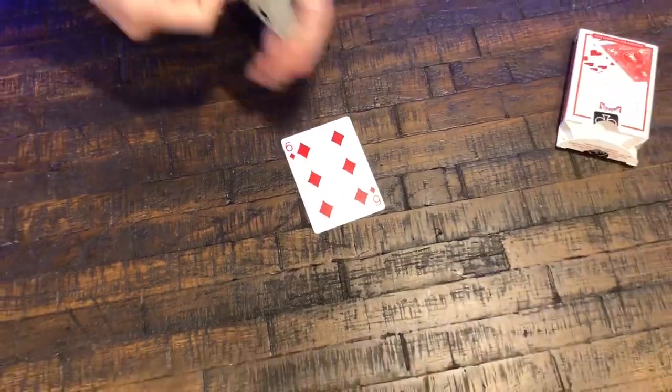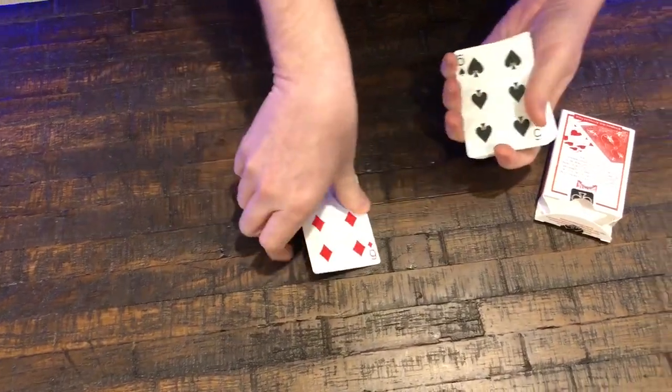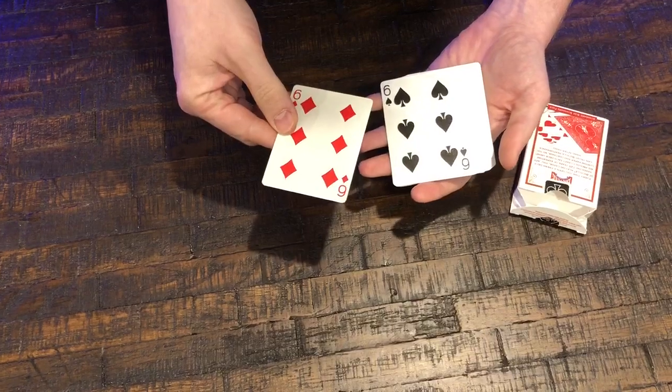Now I'm kind of impressed that you would pick that card. Out of all the blue cards in the deck, you picked the one red back card. Pretty amazing.